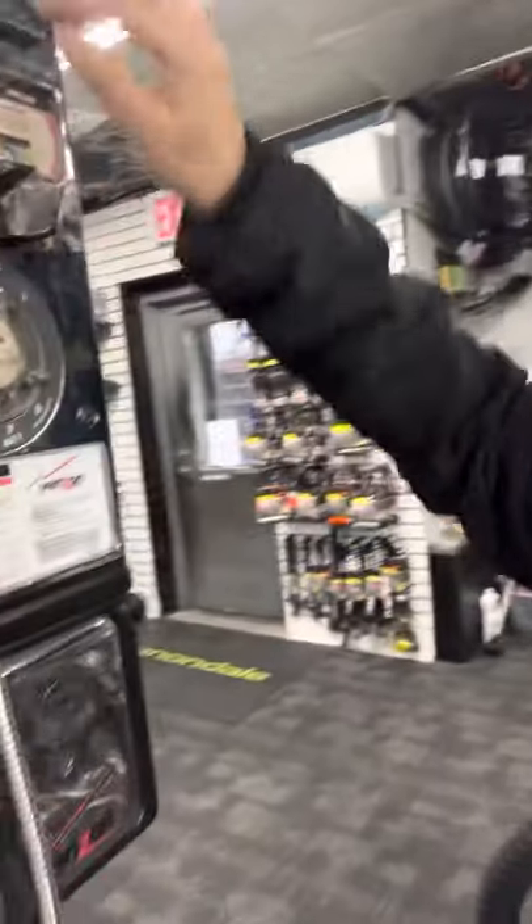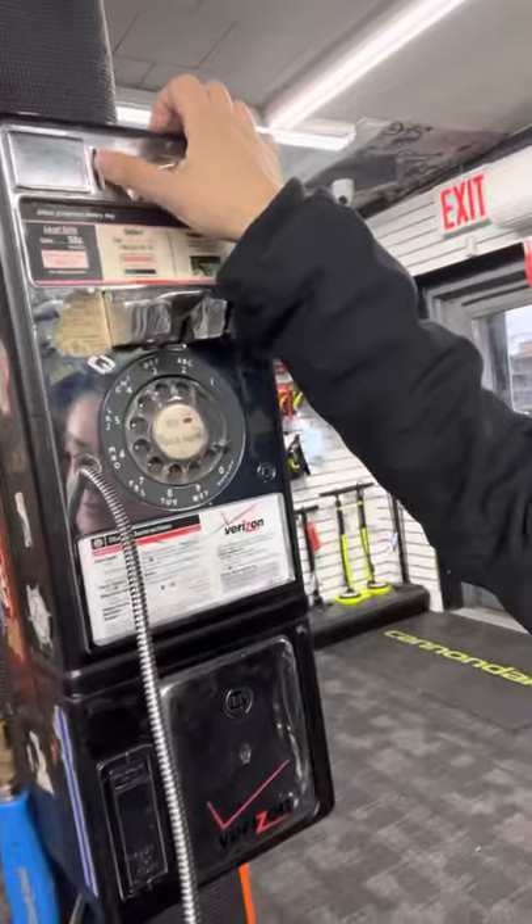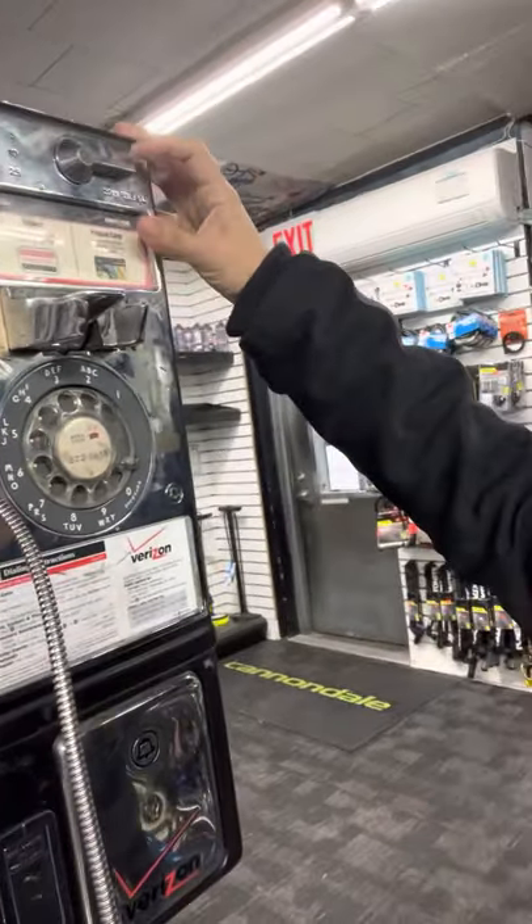That's how you would dial and then you call people. But before that, you have to put in some coins. And if you don't want to make the phone call anymore, you would just ask them to return your coins — like this.